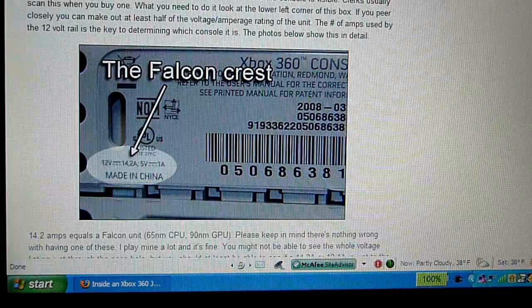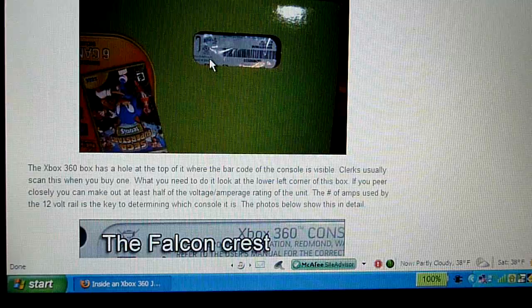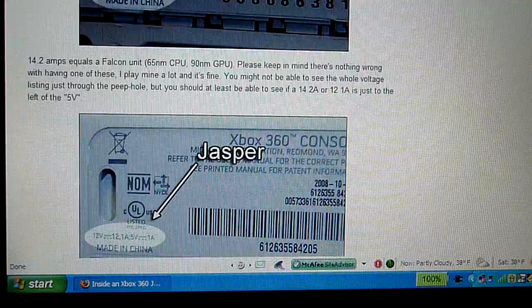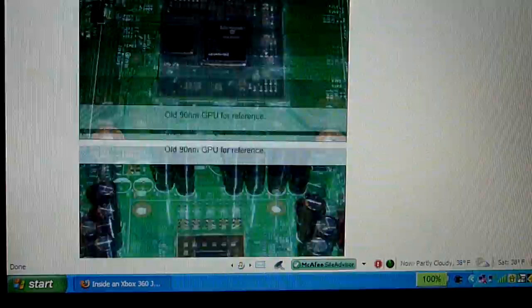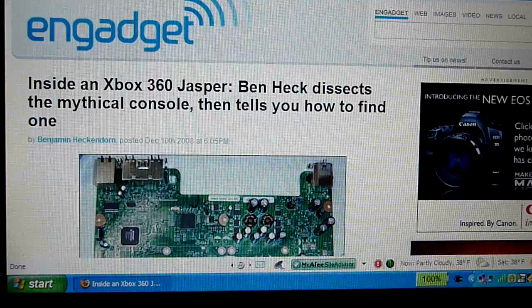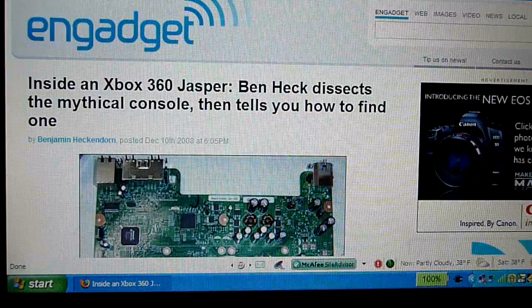That's just how to spot a 360 with the Jasper chipset. Find the slot on the box, look for the barcode, and look for the voltages — it has to be 12.1 amps for it to be a Jasper chipset. Falcon chipsets are fine; the rates of Red Ring of Death are relatively low, and Jasper is supposed to reduce the rates even further. Anyway, you can go check this out on Engadget.com — I believe the article is from December 10th, so check the archives. This is APFQ Tech — comment, subscribe, rate. This video was recorded in HD, so hopefully the HD option will come up.